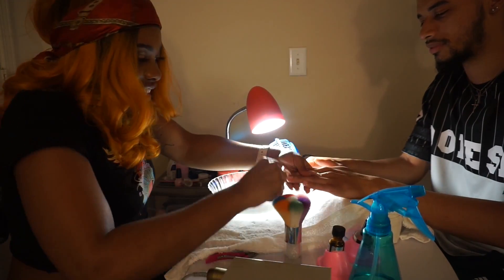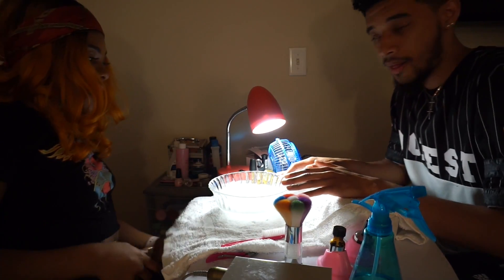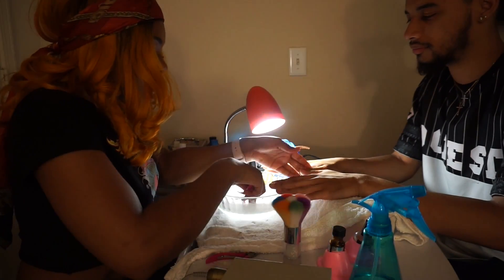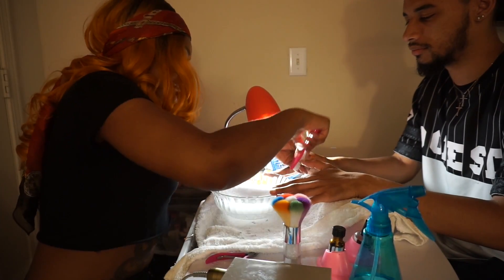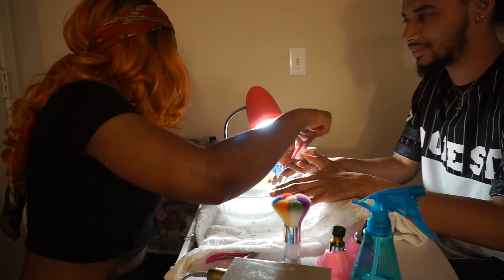We just want to make sure we clean these as good as we can. We're not going to be able to clean them all the way because guys have really dirty hands. You have a little bit of dirt under here — I don't know if you were moving speakers.